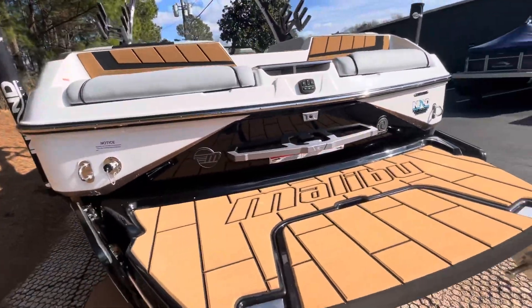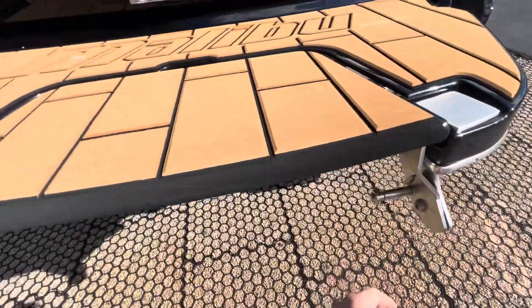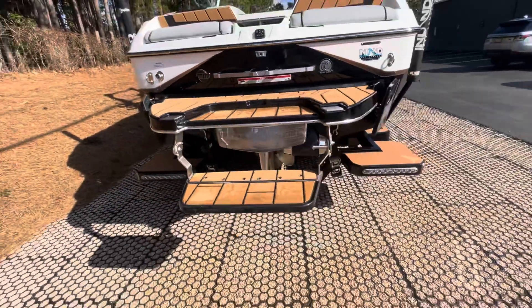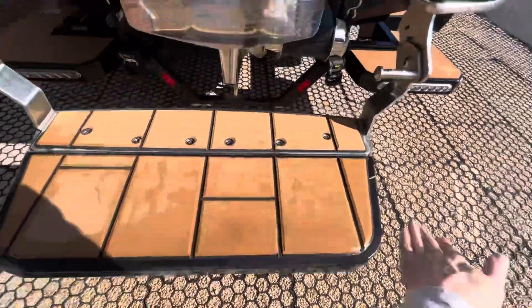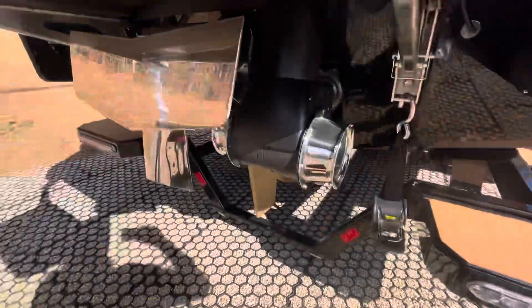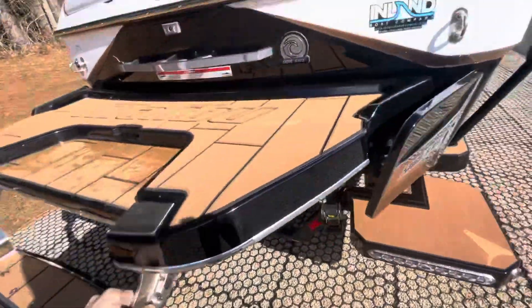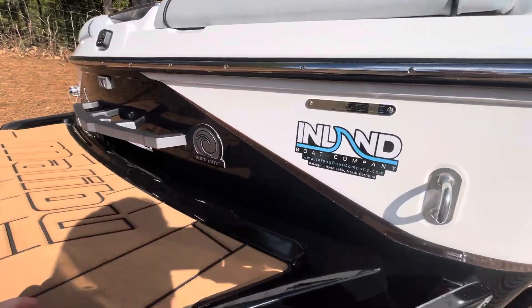Super sharp boat. You've got your transom remote for radio and transom camera right here. Watch as I pull this down and flip down the swim board — it's still wet, it came out of detail right after it got on the shrink wrap. A thruster is a must-have on these bigger boats. Let's get up in there and see it for ourselves.